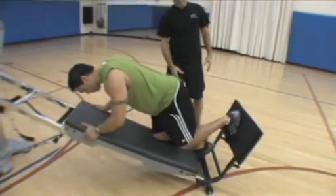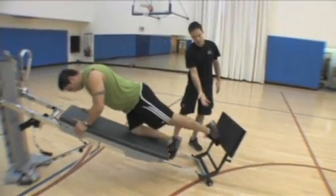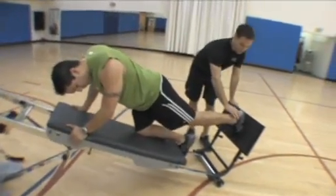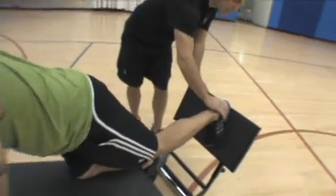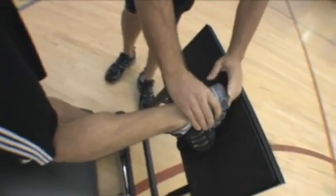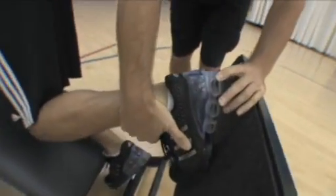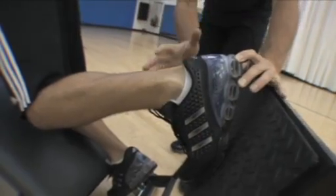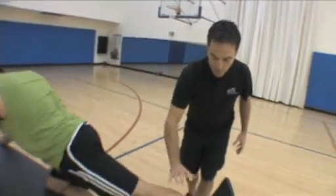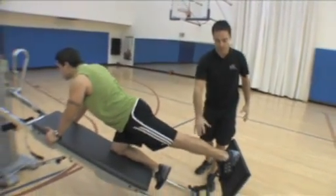I can see he's got great dorsiflexion in his ankles — nothing to worry about there. But if I see someone come down and they can't get their heel down — if their heel's stuck as they come down — then there's a limited amount of dorsiflexion at that ankle. That's something I can focus in on and either use this exercise or others to go after that muscle to get mobility and stability at the same time.